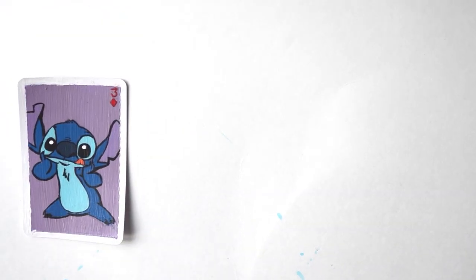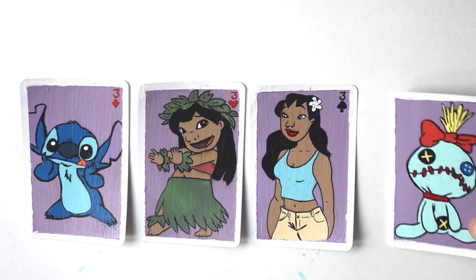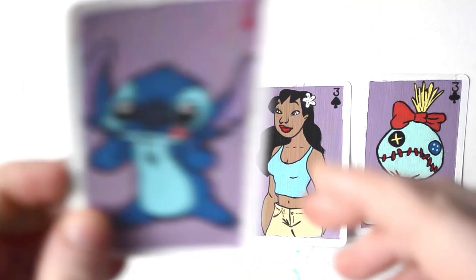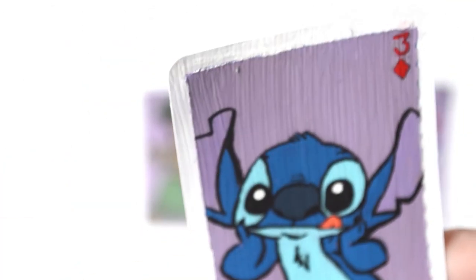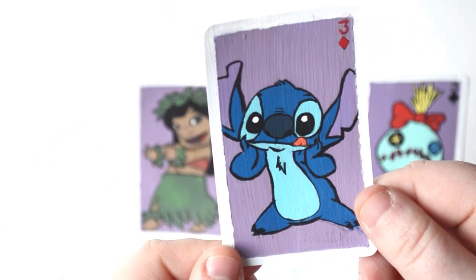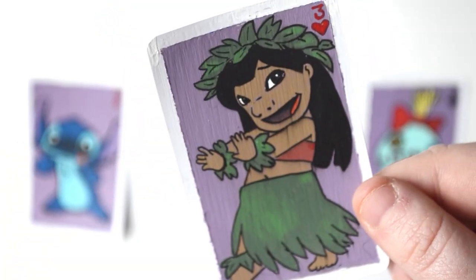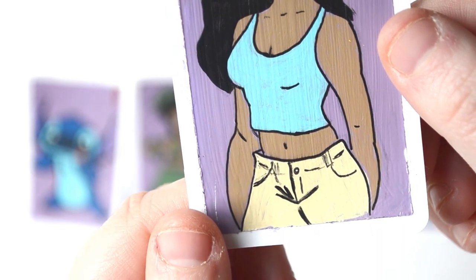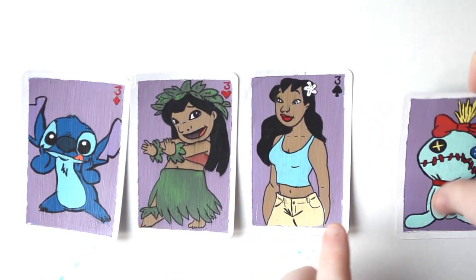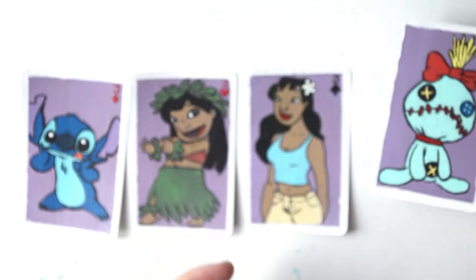Okay so recap: we have Stitch, Lilo, Nani, and the stuffed animal. I love Stitch the most — I think his character turned out the best; his proportions and everything just look really good. With Lilo I do really like it; nothing really seems off about her and it looks pretty good — ignore that foot though, because geez that looks crazy. With Nani I feel like she looks the least good out of all of them, but she doesn't look bad — her eye and face proportions are just a little off but I still like it. The stuffed animal turned out really really cute and she was fun to draw because she has so many cute details, and I wish I had that footage.